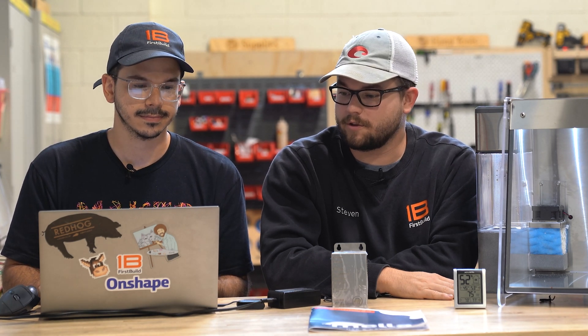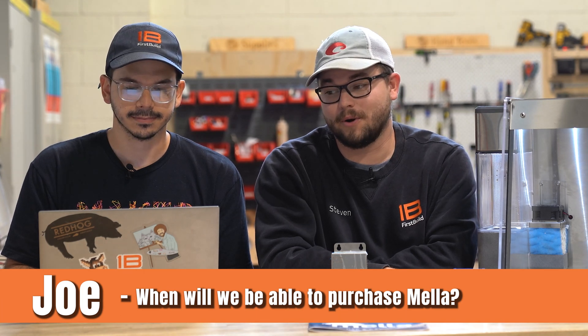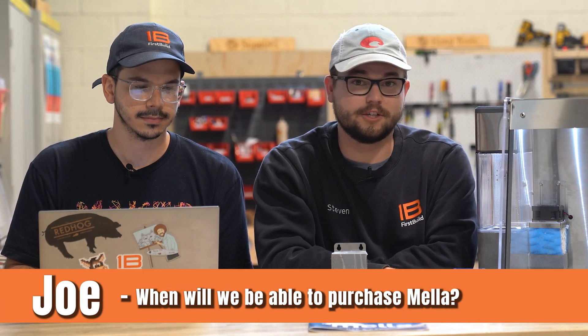Joe from North Georgia asked: when will we be able to purchase Mela? We're hoping to crowdfund Mela by the end of the year, and then after the crowdfund ends it'll be between four and six months before Mela is delivered to you. This gives us time to nail down our production and sourcing so we can make sure we get all the parts shipped out in a timely manner.